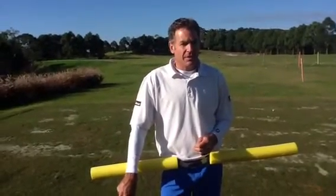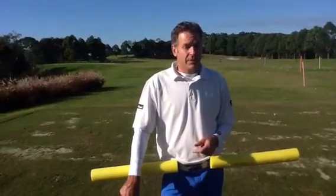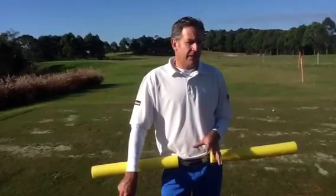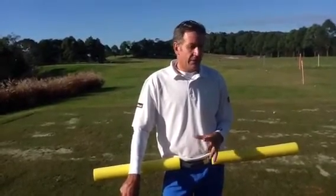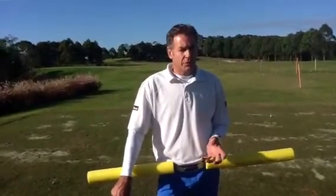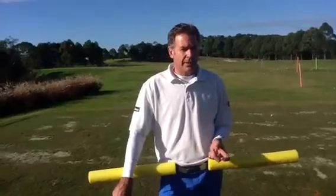We're talking about weight shift and the importance of weight shift in making your golf swing dynamic and powerful. I've got three exercises here that you can use. You can try all three or find the one that works best for you. It'll certainly help you to make your golf swing more powerful and more dynamic and get a correct weight shift.